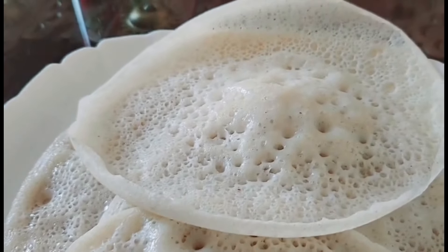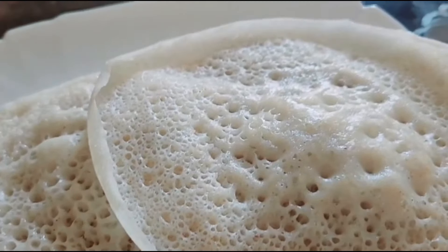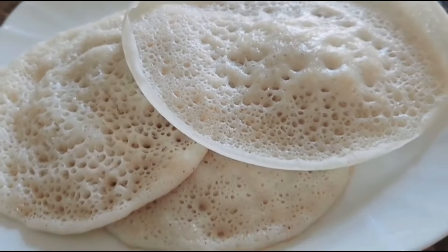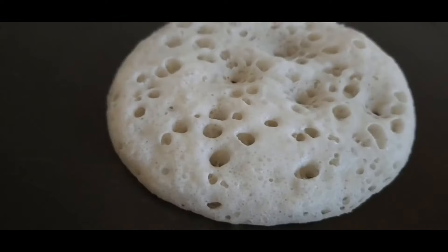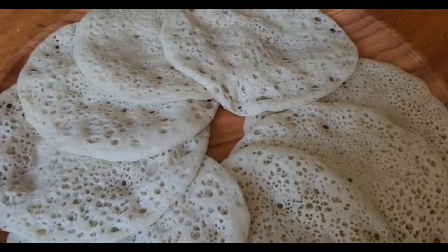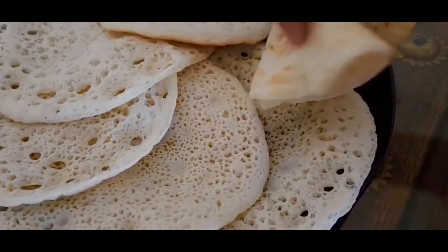I used to put two of them in the bag. I used to put the bag together. It is very soft and very soft. It has a great taste.